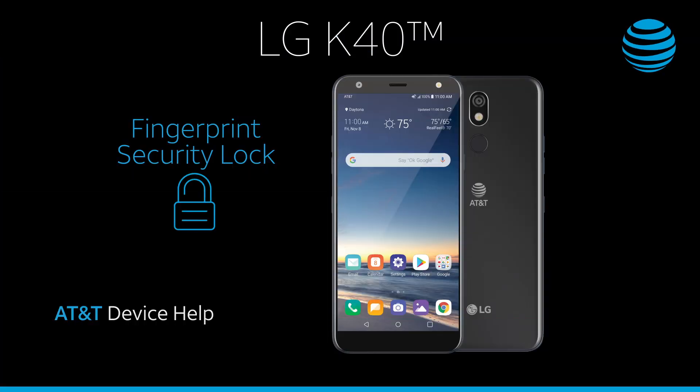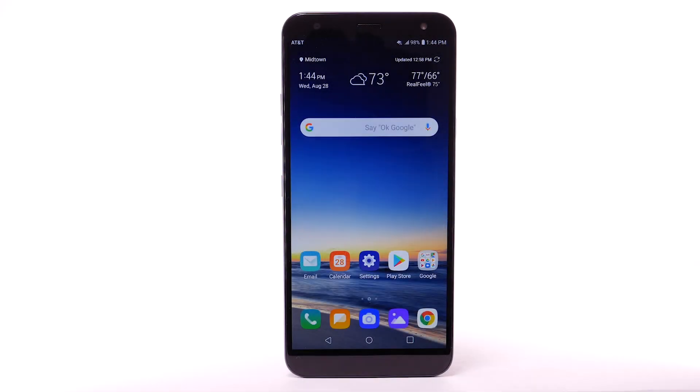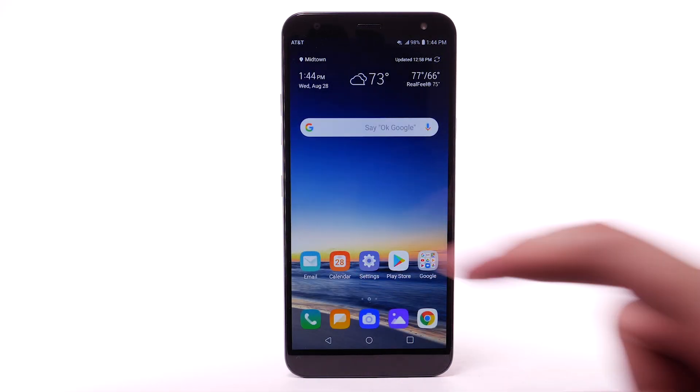Fingerprint Security Lock. Set up Fingerprint Security Lock. From the home screen, select the Settings app.